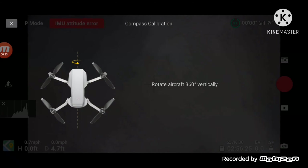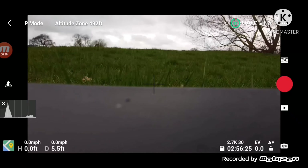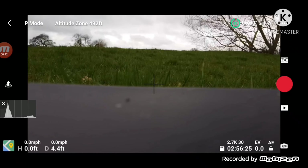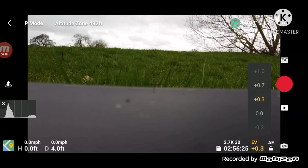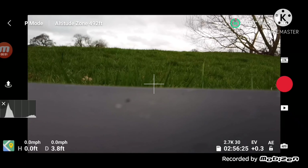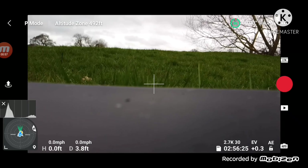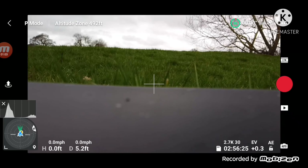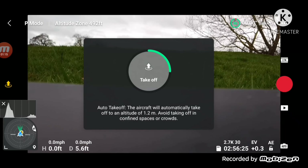I've got satellites, it's calibrated successfully so let's take off. There's a bit of wind out as you guys can see. There's my little map icon — I haven't really used this icon so this will be the first time I'll have used it.